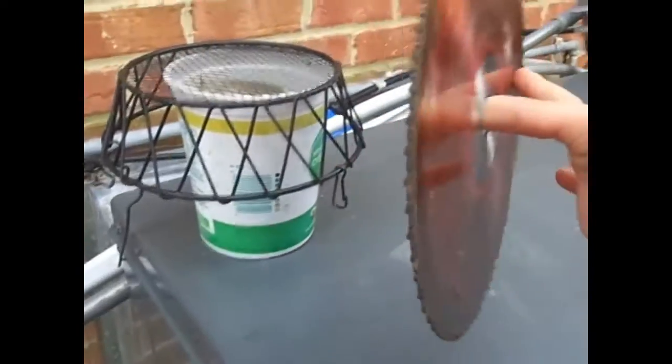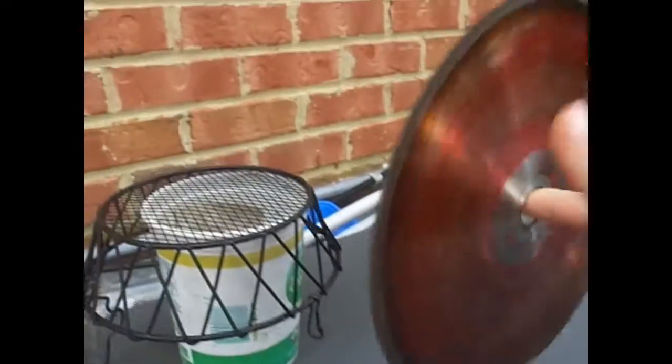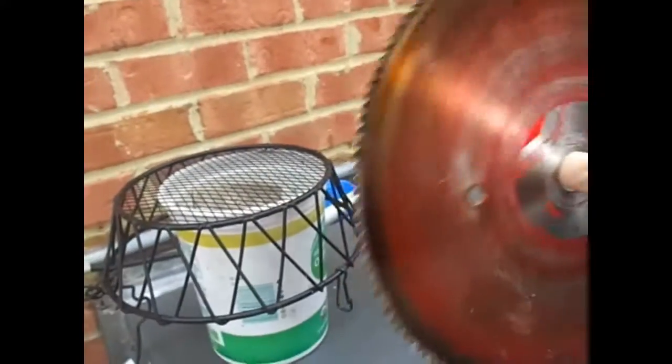I've got a chainsaw here — I can saw you in half right now. It's on my hand now, I can spin it whenever I want. Just accept that I gave you a fig. Stop being like all the Japanese beetles.